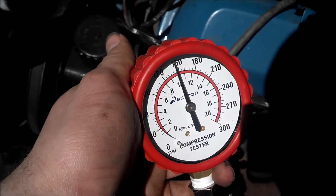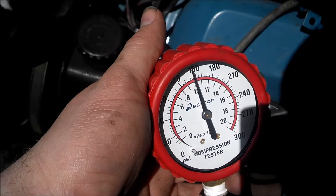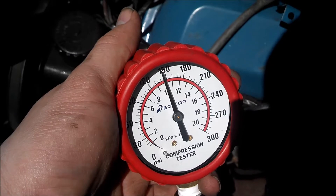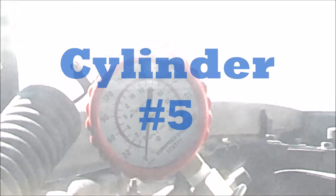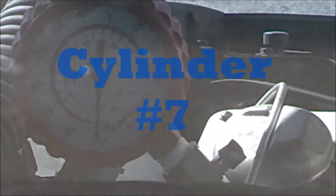My next guess is either timing's out or something wrong with the distributor. I'm going to continue running the rest of these tests and give you the results of each cylinder. Cylinder number five looks like we're reading a little less — about 120 on this one — so a little less on this one.